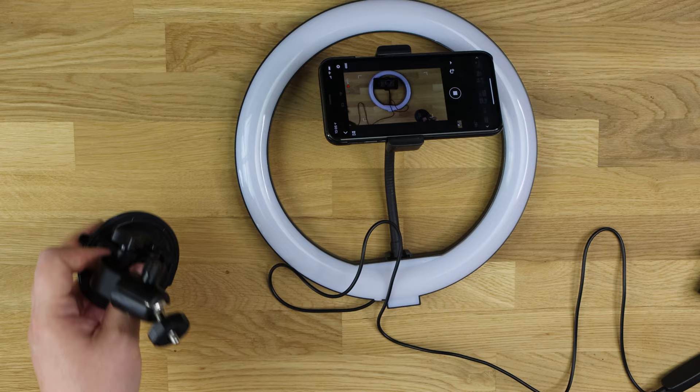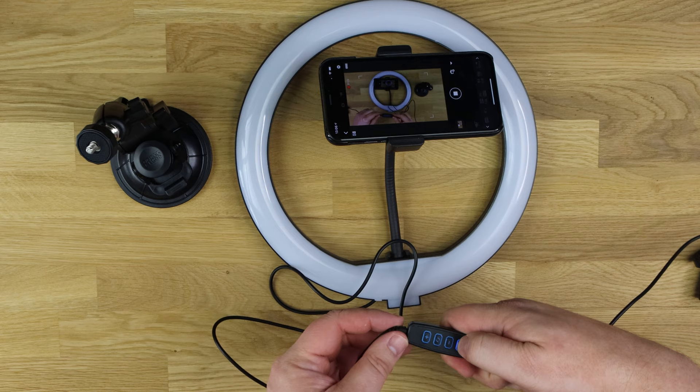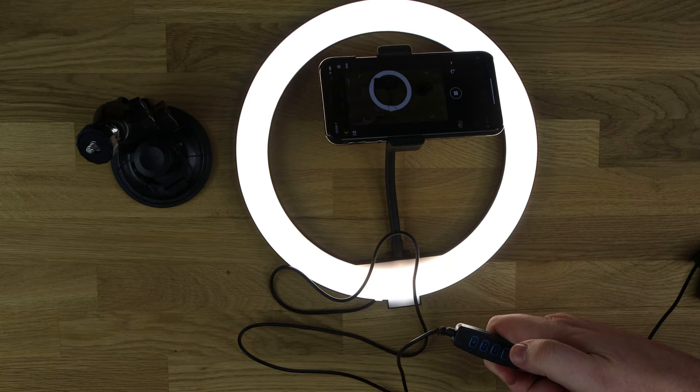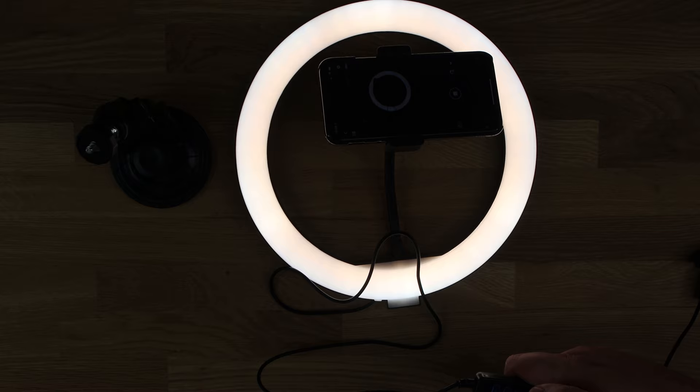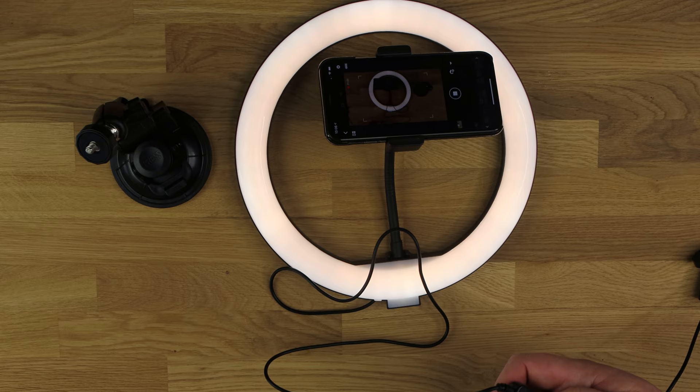The cable on the device is exactly two meters long and it does have an inline controller. You've got power, brightness up and brightness down. As you can see, the camera is adjusting itself because of the large amount of light, and then comes back into focus when the brightness is reduced.